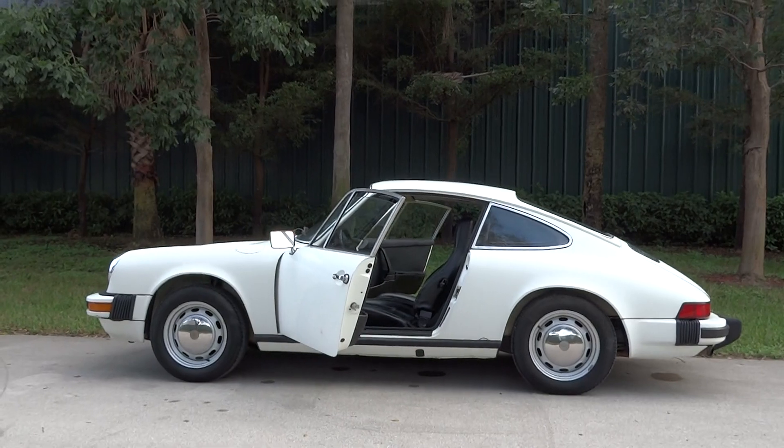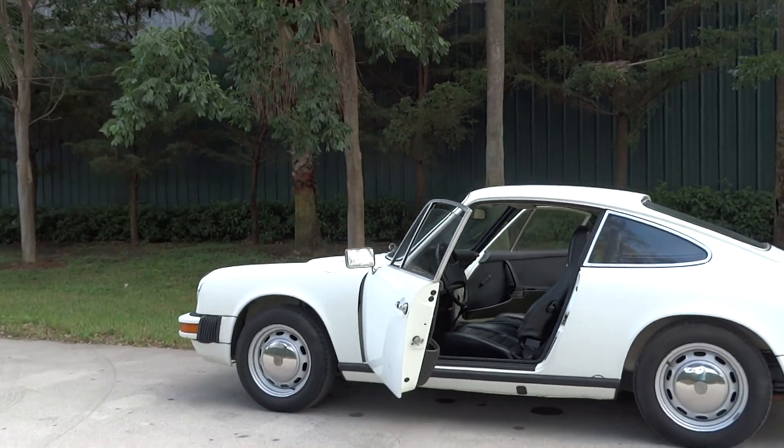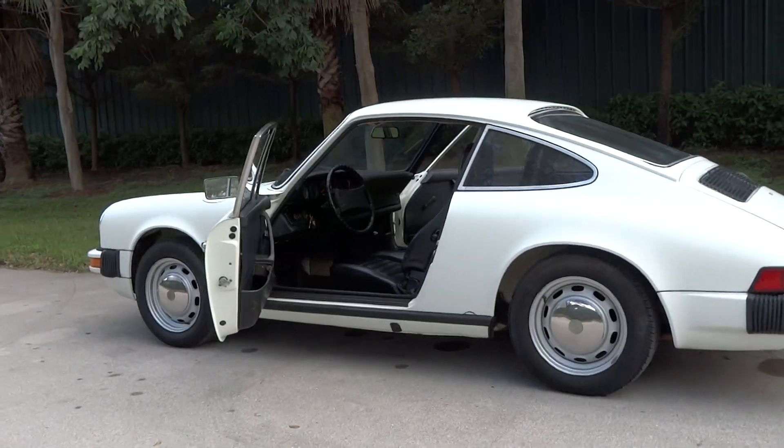Okay, we're going to do a video again. It's a 1974 Porsche 911.